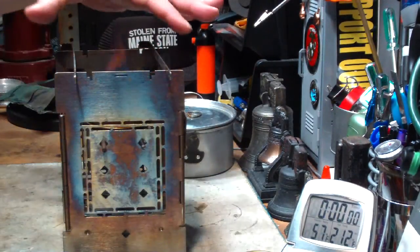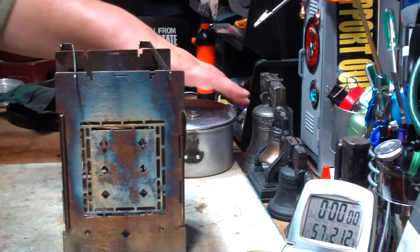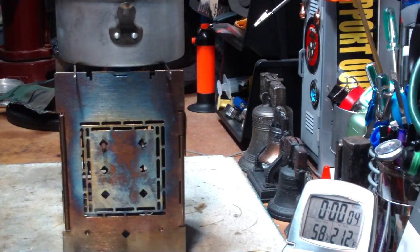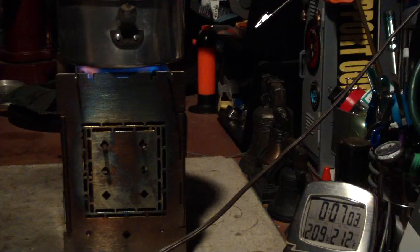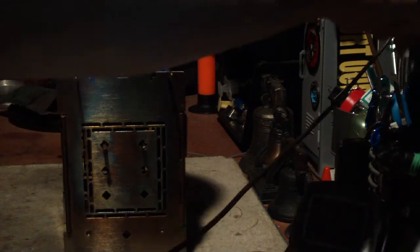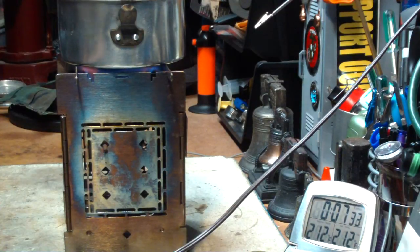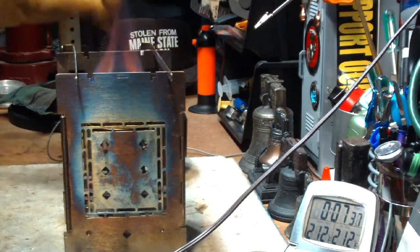The first test is with fire sticks in the outside slot, giving the biggest open area in the center. Two cups of water, now sitting at fifty-seven degrees. We have two-ten, two-eleven, two-twelve at seven minutes thirteen seconds. That was two cups of water starting at fifty-seven degrees, coming to a boil in seven minutes and thirteen seconds, using the fire sticks at the widest position.